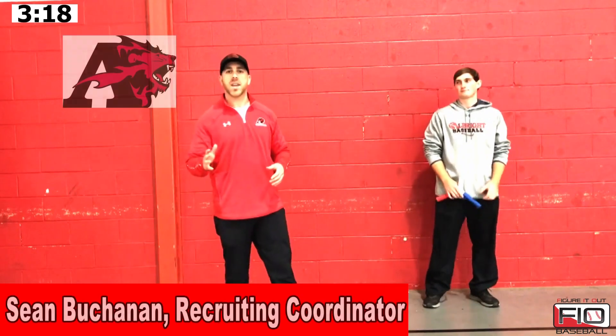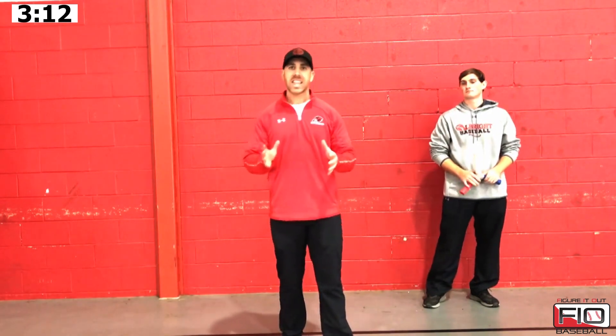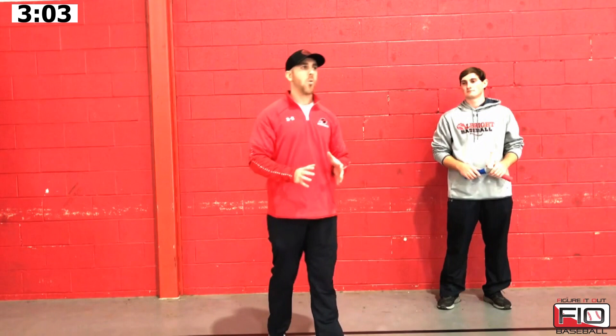How's it going everybody? Sean Buchanan here from Albright College with Figure It Out Baseball. We're going to take you through another part of our daily catchers warm-up progression here today. I have Dylan Harlos again here with me, and we're going to talk a little bit about the Hexo-Stick part of our warm-up.